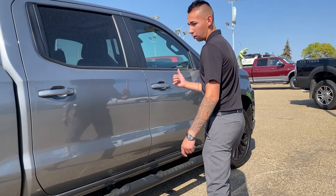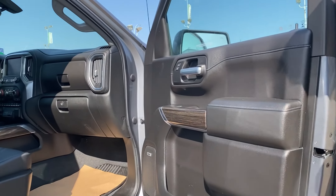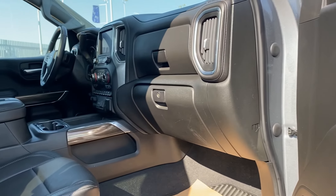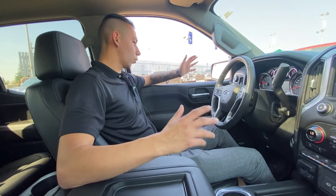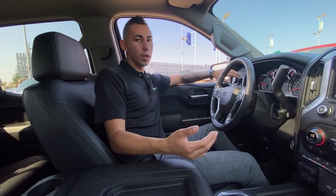Blind spot monitoring is equipped on this one, and all around there are power options. Hop on inside and I'll show you around. Hey guys, so we're back inside the truck here.